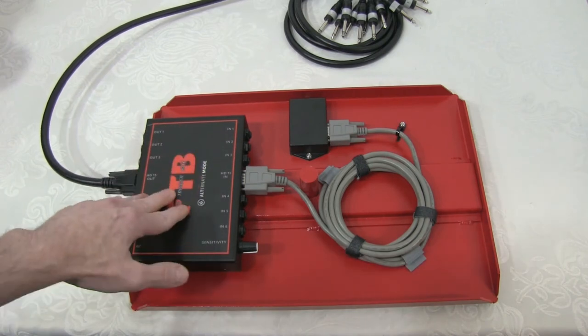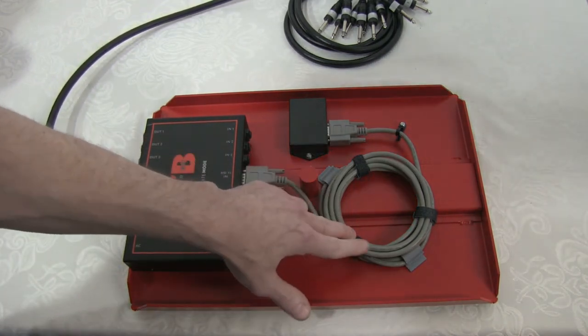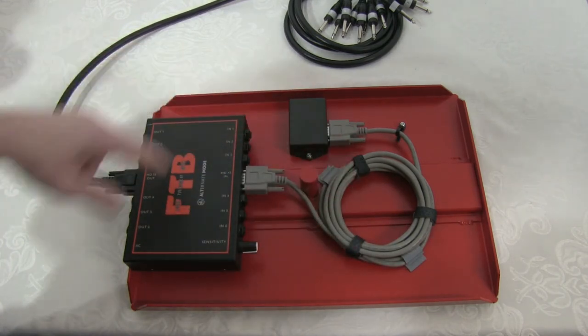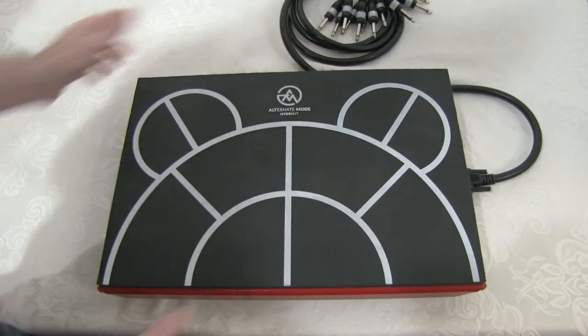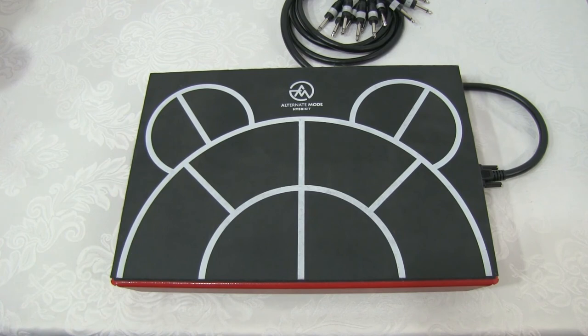You can mount it with some velcro on the underneath here, and you can secure the cable with some cable ties and cable clips. You have your output cable right here to go right to your drum module, and it still fits nicely in your clamp or stand, turning both of these into one nice little unit.